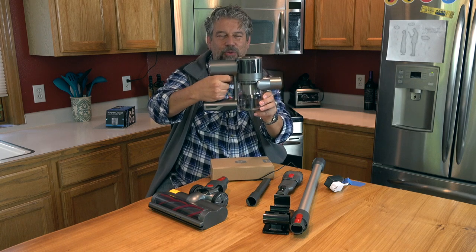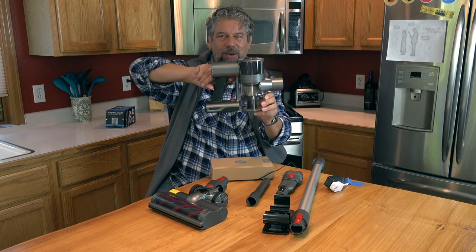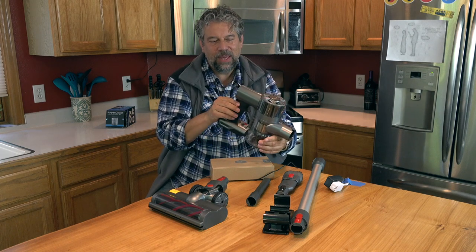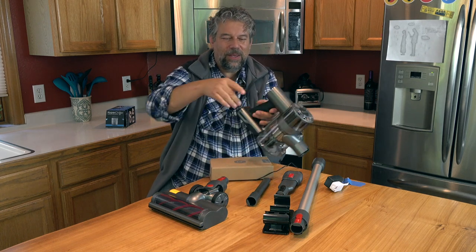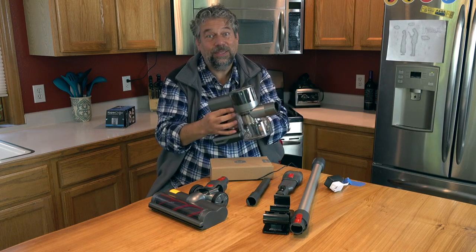One of which is you have this sort of trigger-looking thing, right? It looks like a trigger from a gun or something. But in fact, all the controls are on this back panel — easy enough to work with. But it might be a little disconcerting if you're expecting to use this as a trigger to turn the vacuum on and off. It doesn't work that way.